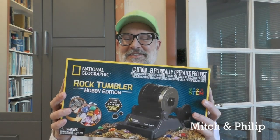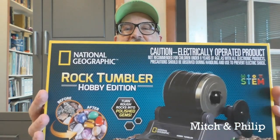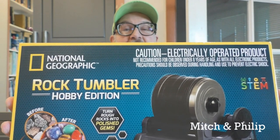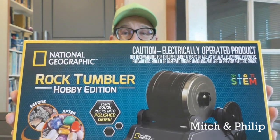So I went online to Amazon and I got this rock tumbler. This is a National Geographic Hobby Edition rock tumbler, and I put a link in the description below where you're watching this video so you can check out the details for yourself. I've been practicing for about a week now and I've got a formula for basically getting the ceramic equivalent of beach glass from broken pieces of Fiesta.